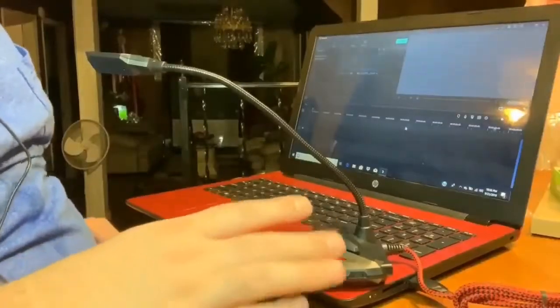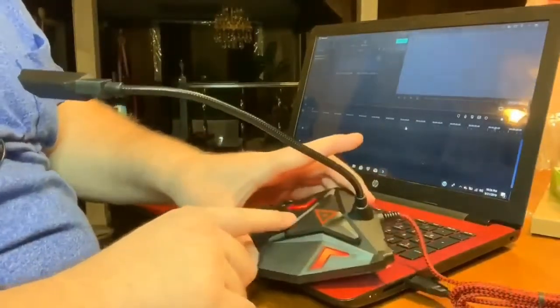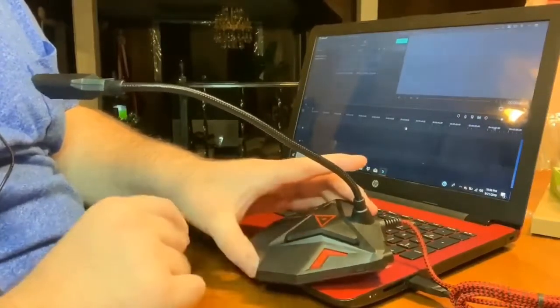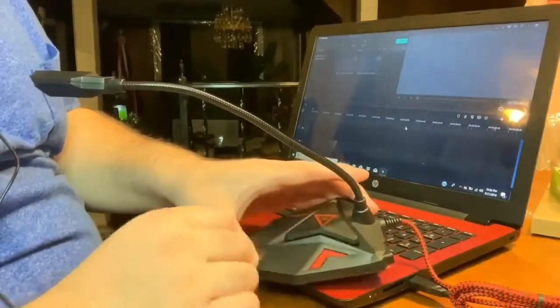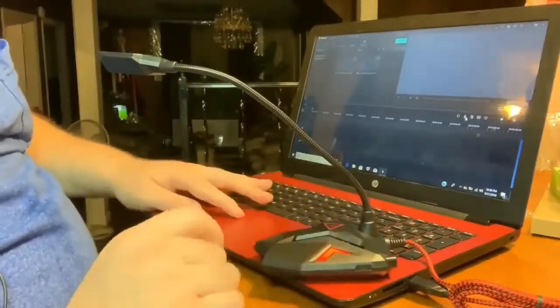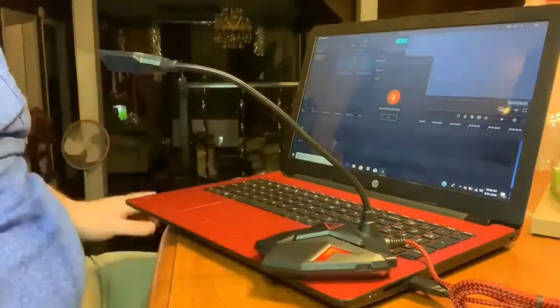So we're going to do a quick demonstration to see how it works. I do have the microphone plugged into the laptop. When the light is on, that means your mic is hot, which means people can hear you. If you press the button and the light is off, that means nobody can hear you. I'm going to go ahead and hit record — the mic is on.